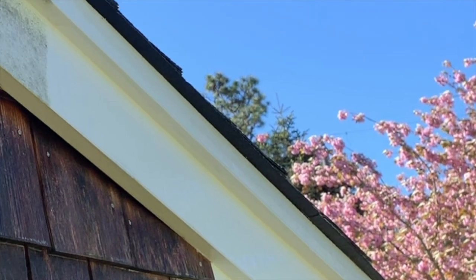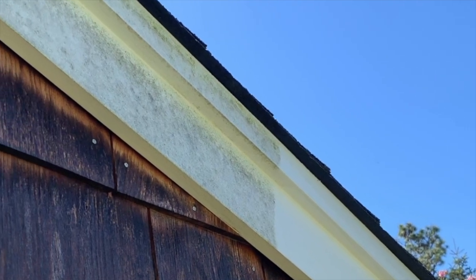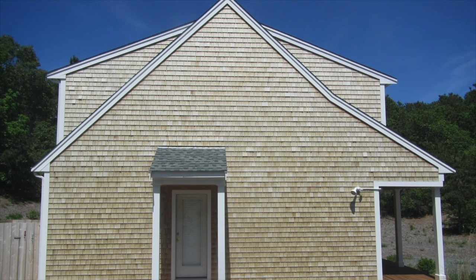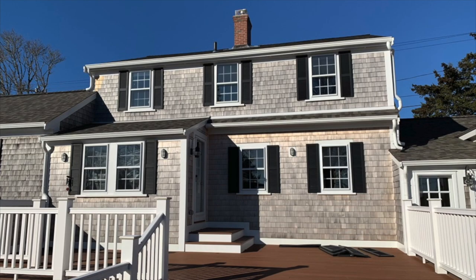All of it will get ugly over time with algae and mold and general environmental grime. If I'm washing all the siding along with the trim, then obviously I'm just going to wash the trim however I'm doing the rest of the siding. But if I'm brought in to wash the trim and just the trim, here's the process.